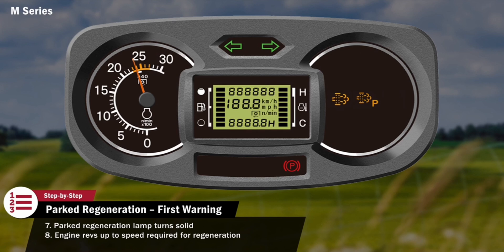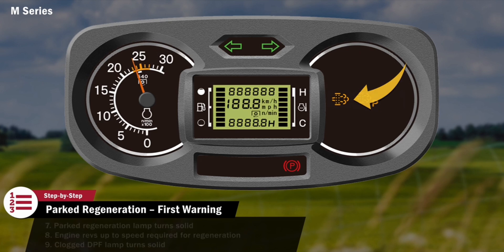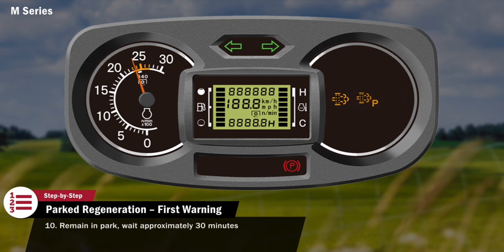Once the exhaust temperature is hot enough for regeneration, the clogged DPF lamp will turn solid. The tractor should remain in park and the operator should avoid interrupting the regeneration until it is complete. This will take approximately 30 minutes. Once regeneration is complete, the lamps will turn off and the engine speed will decrease. Normal operation can now resume.